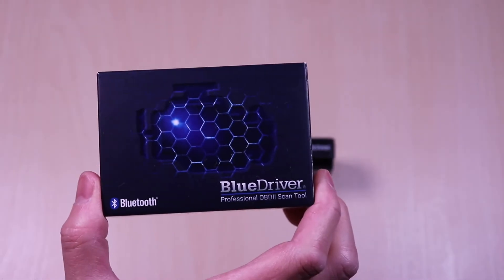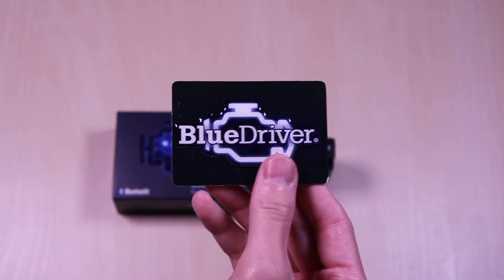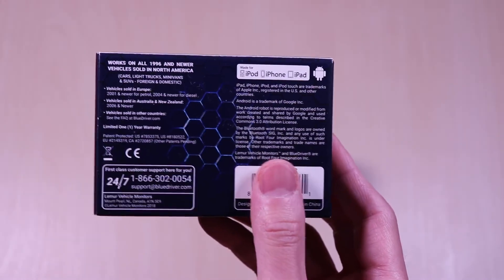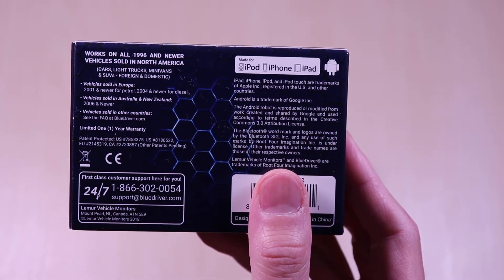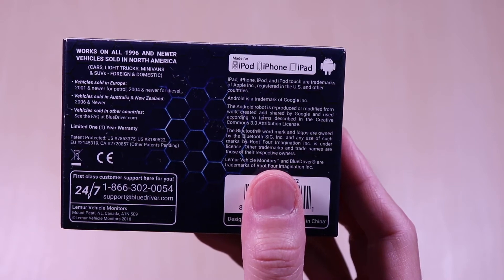This is the BlueDriver OBD2 Scan Tool. Inside you get a card with a decal and installation instructions along with a customer support number. This will work with North American vehicles from 1996 and newer, and various years and models in Europe, Australia, and New Zealand from the 2000 models and up.